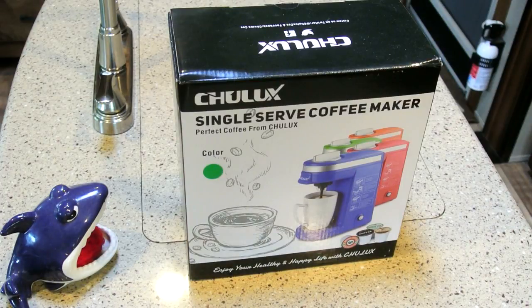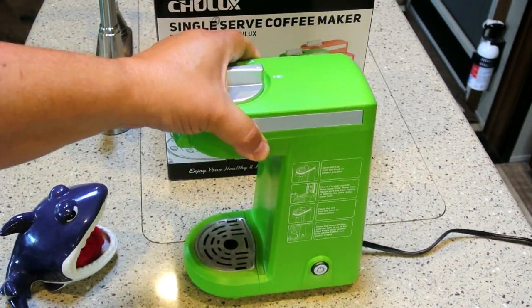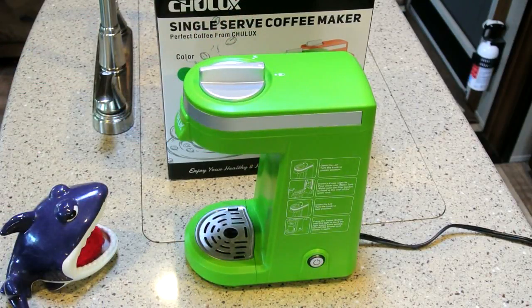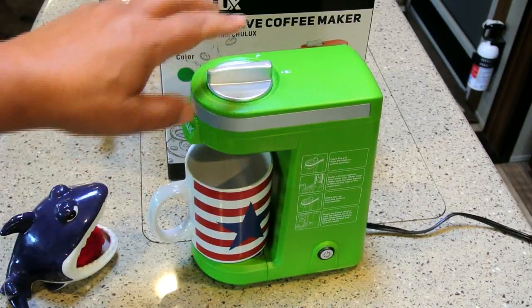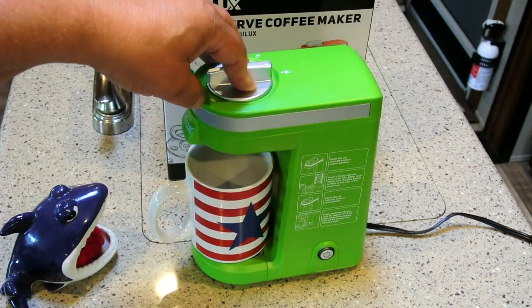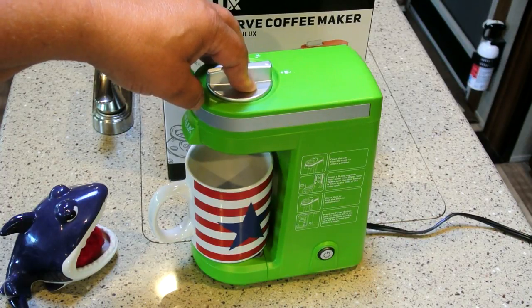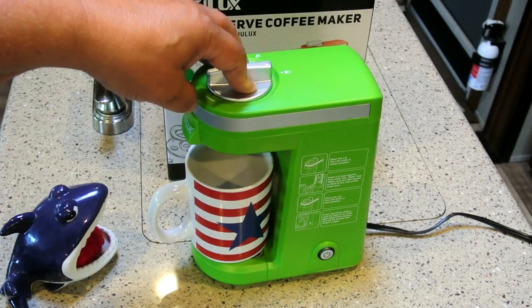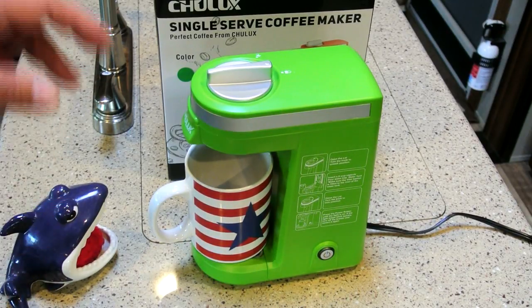This is called a Two Lux single serve maker, and it's a very small size — really very handy to have in the RV. We can store this just about anywhere; it is very small. Here's a nice size mug and it just fits perfectly. This will handle up to 12-ounce cups. The Keurig we had — version one — would only do about 8 or 10 ounces, and version two did 12 ounces.